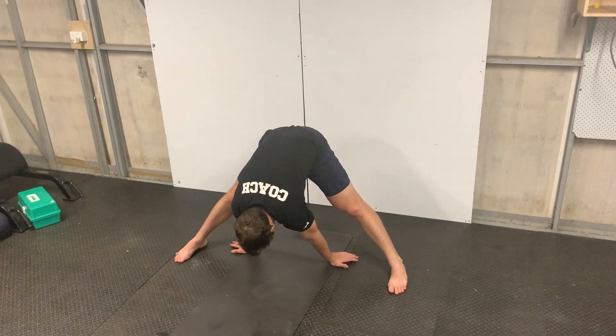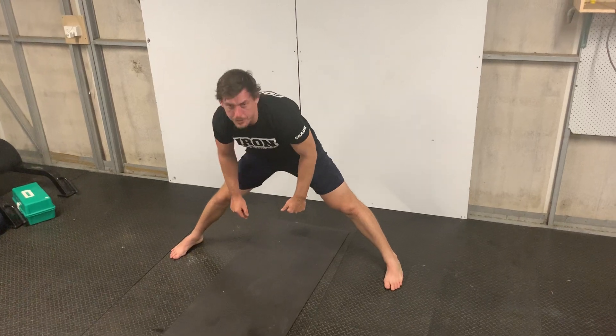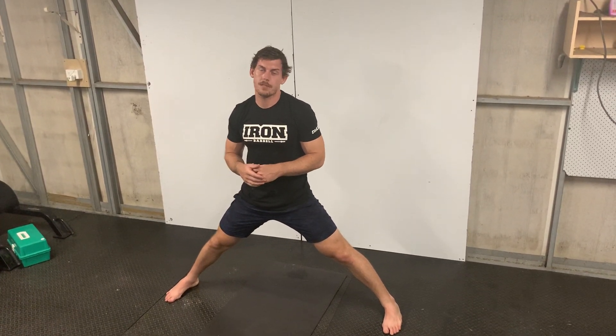This is a passive stretch — we're just hanging out. If you can't reach the ground, use a prop so you can rest your arms. You're going to be hanging out there for a while, so make sure you get that good position all the way through.